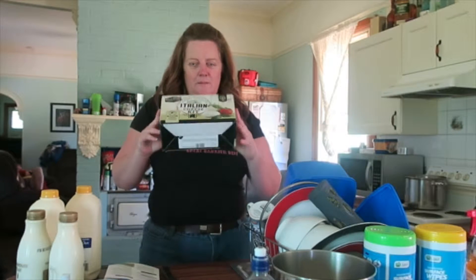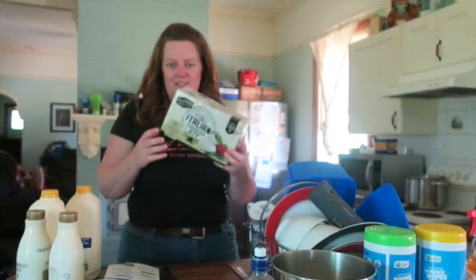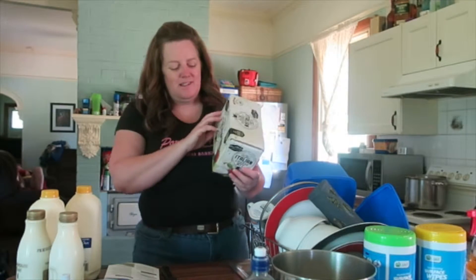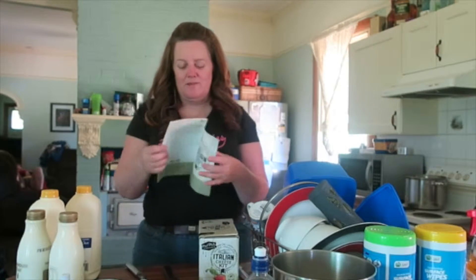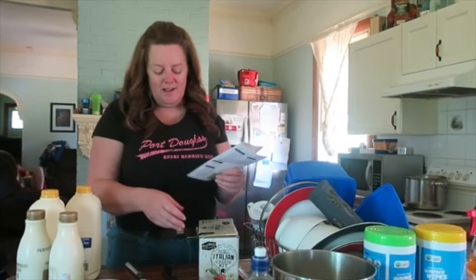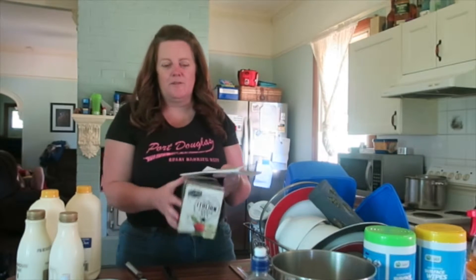What I'm gonna do today is make some cheese. I've never done this before and I recently got this kit as a birthday present. It's an Italian cheese kit and I've decided I want to make mozzarella or bocconcini because I love that cheese. I'm gonna make ricotta later but we'll get this one first.